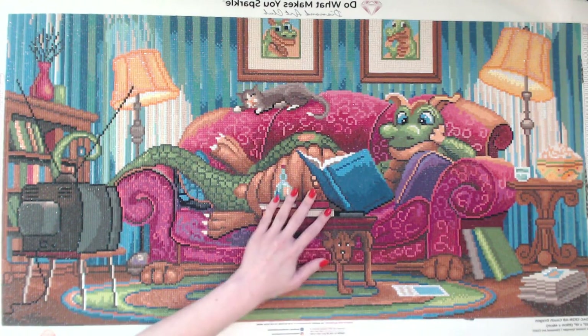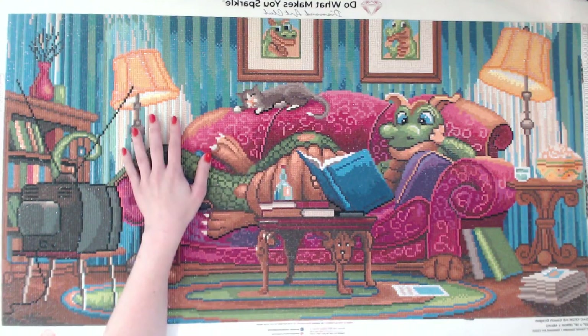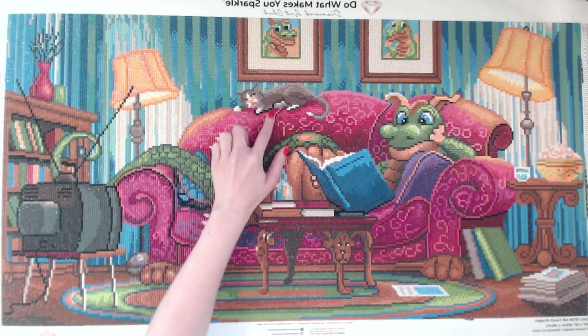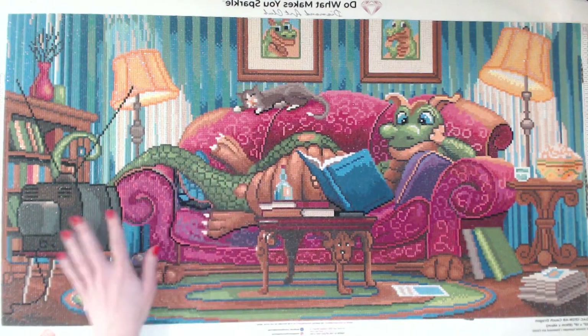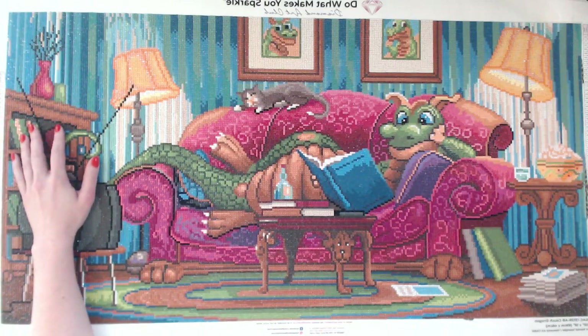I think I'm done with the Couch Dragon. I need to clean it, then I need to seal it, and I really need to think about what I want to do with this black — I don't care for the black in some of these spots. But I plan on framing him soon.